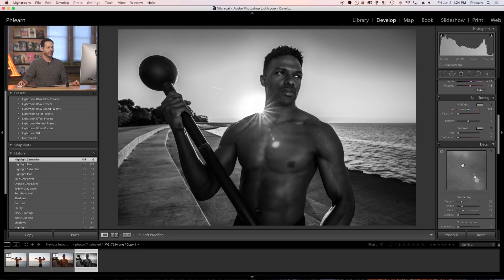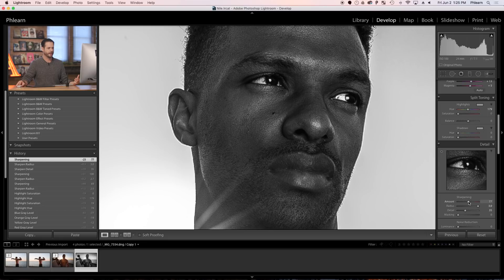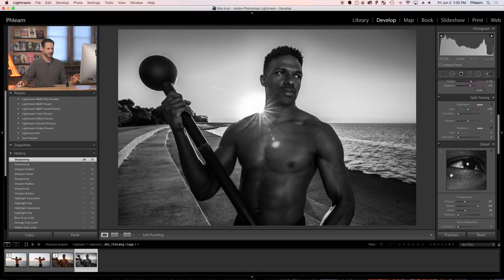Now the next thing we're going to look at is our Detail panel — I do want to sharpen this photo. I'll click on our subject's eye so we can get a nice preview of the sharpening. I want to bring the radius up quite a bit and then start to bring the amount up. My basic goal here — since we have a gritty sports-type image — is to add as much sharpening as possible without it looking bad. Start by bringing your radius way up, then bring your amount up. If you sharpen too much, skin can start to look really bad. Bringing radius all the way up and sharpening about halfway works really well.